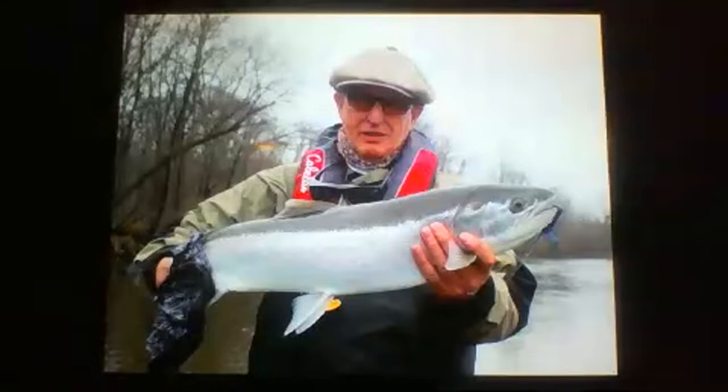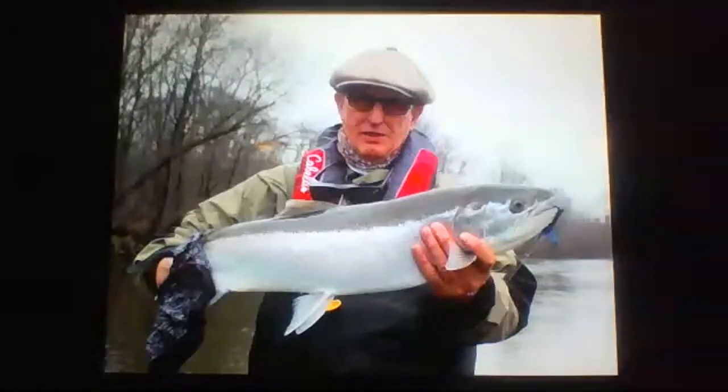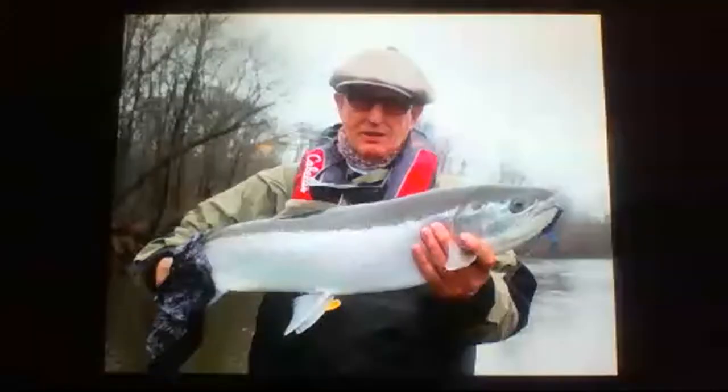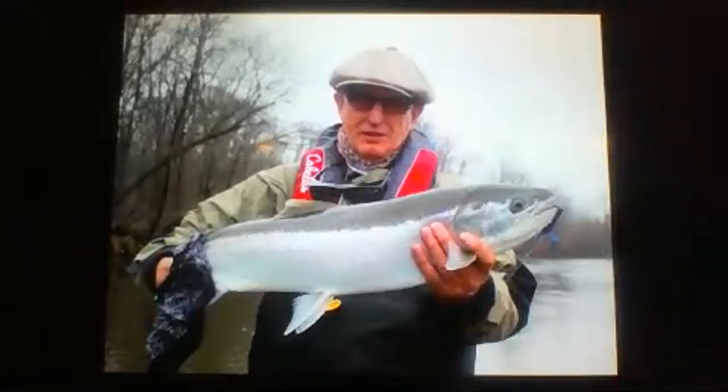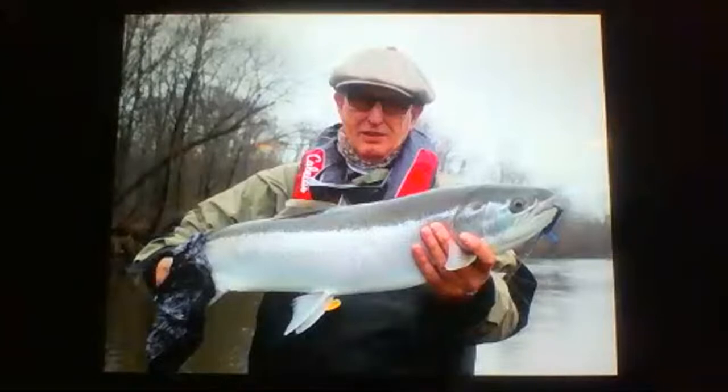Roger was on the phone for four minutes and fifty-eight seconds while his fly was dangling and swinging. He put the phone back in his pocket, stripped to recast, and the fish ate. Literally that fish was sitting there for almost five minutes. I always tell people to let the fly dangle at the end of the drift — you don't need to let it dangle for five minutes, but it worked on that fish.